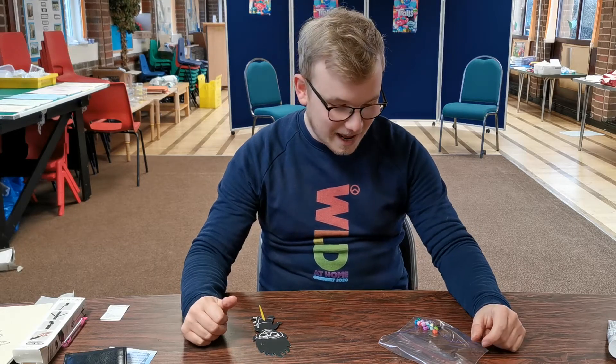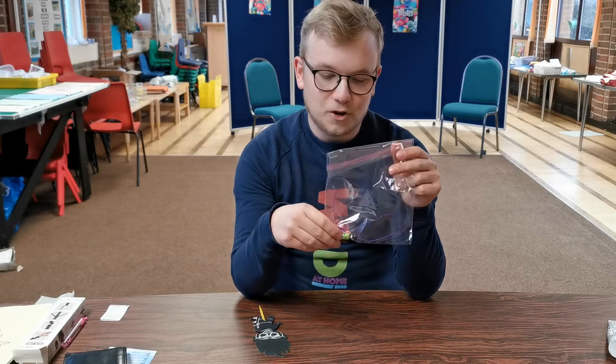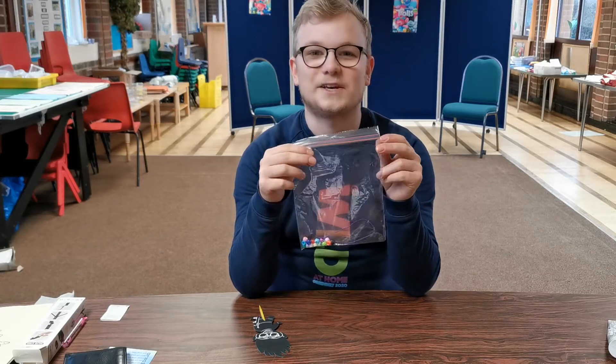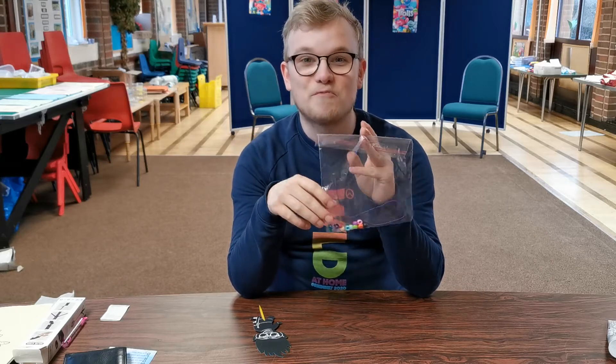So in your craft bags today, you will have some different coloured beads with some elastic. And what we'd like you to make today, if you can, is a rainbow bracelet.